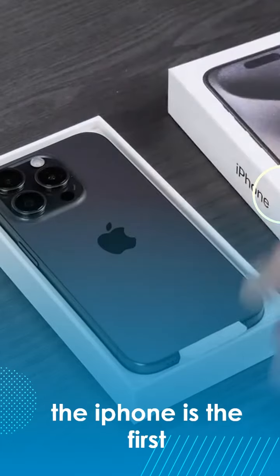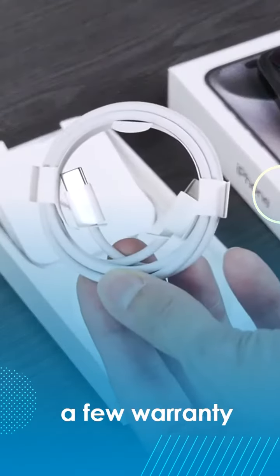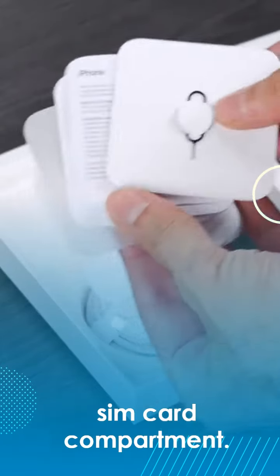When we unbox the device, the iPhone is the first thing we come across, and underneath it is the charging cable, a few warranty instructions, and the needle for the SIM card compartment.